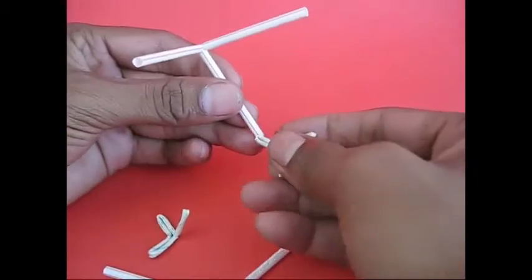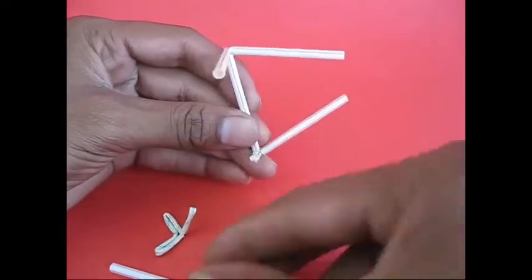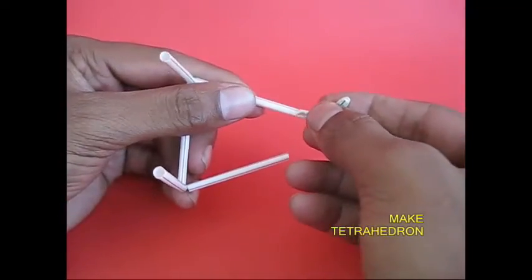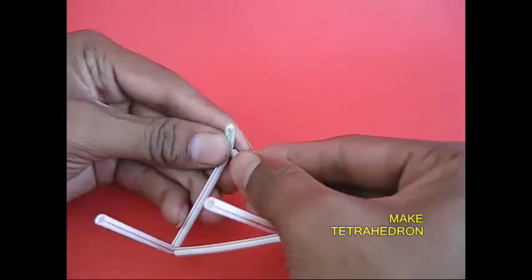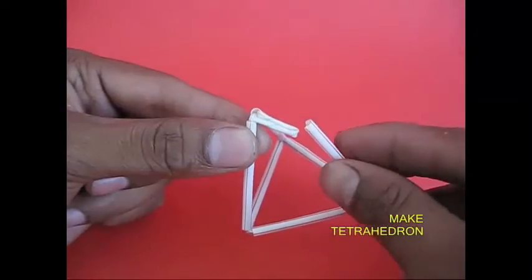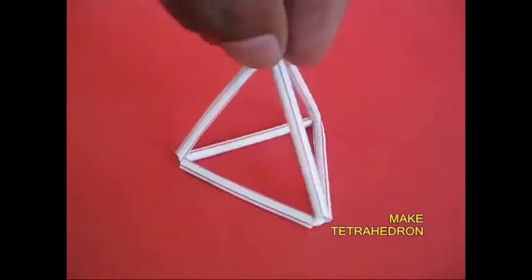This is a tetrahedron. Tetra means 4. It is 4-bit. This is 4-bit. This is 3-bit — this is the shape of the shape. This is a strong joint. This is a strong structure.